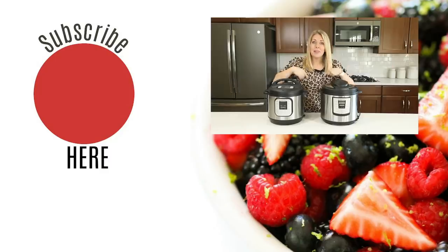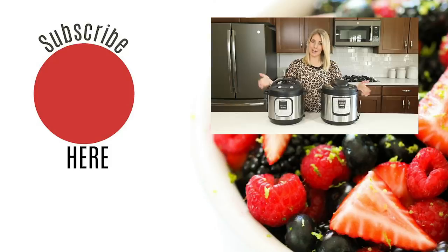In the video down below, I'm sharing all kinds of basic Instant Pot recipes so you'll be able to use your pot right out of the box. Alright guys, I'll see you next week. Bye!